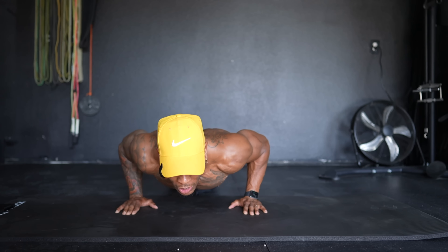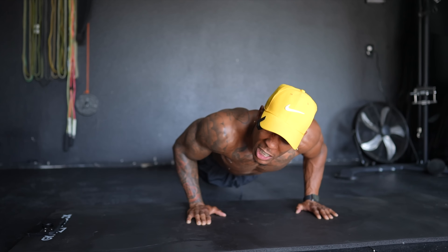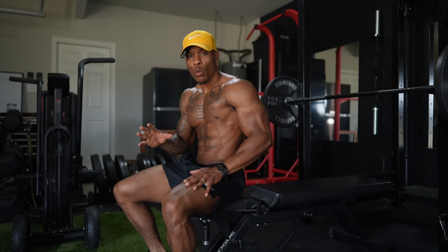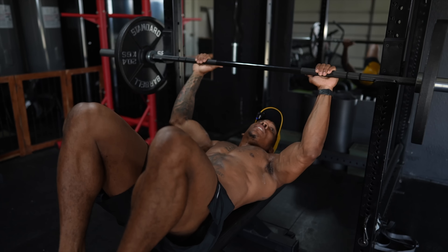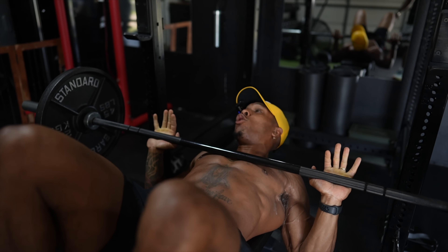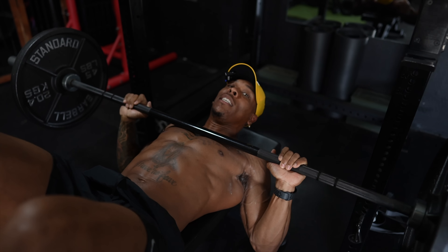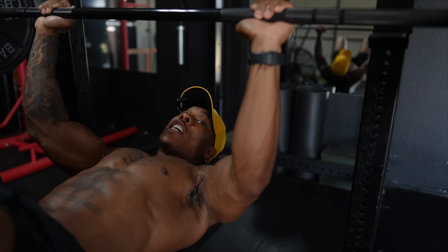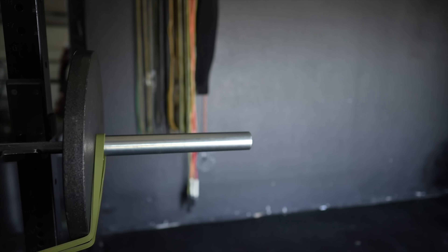Now, when we're using a bodyweight exercise like push-ups to work our chest, what we're doing is using a portion of our bodyweight to push against gravity, which is the resistance. Gravity wants you to come down, and we're telling our body no, we got to go up. Now, when we're doing an exercise like bench press, which also happens to work our chest, we're using the weight of the barbell as well as these two 45-pound weight plates on each side to push against gravity again, which is the resistance to build the muscle. We're still working the chest.